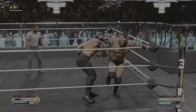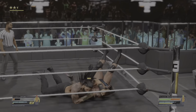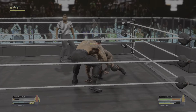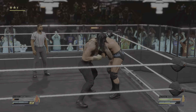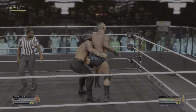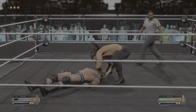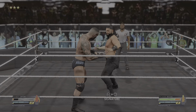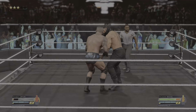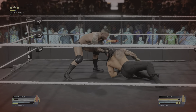That can rock you. Overhand connects. Down he goes. Back suplex. RKO out of nowhere — and that took Reigns down!